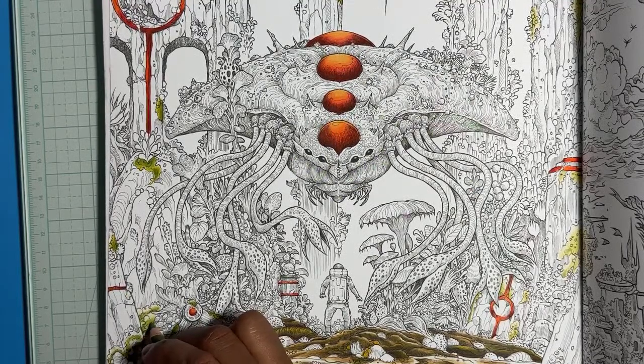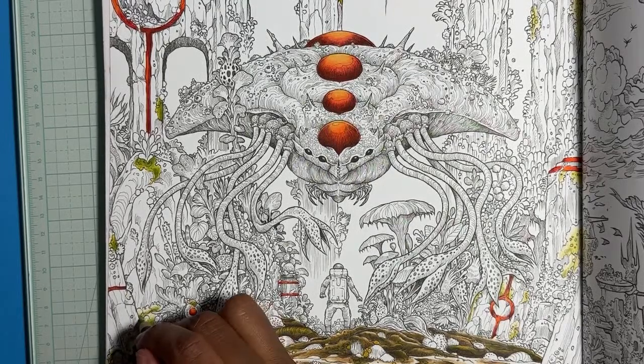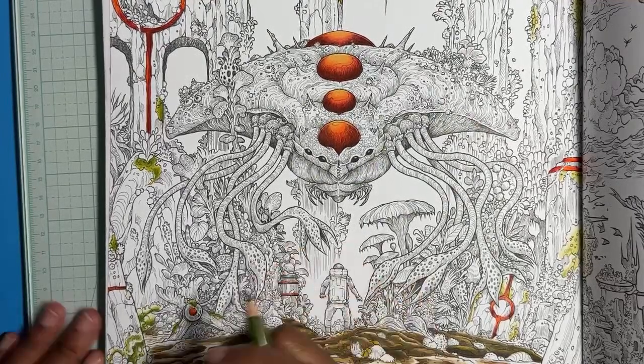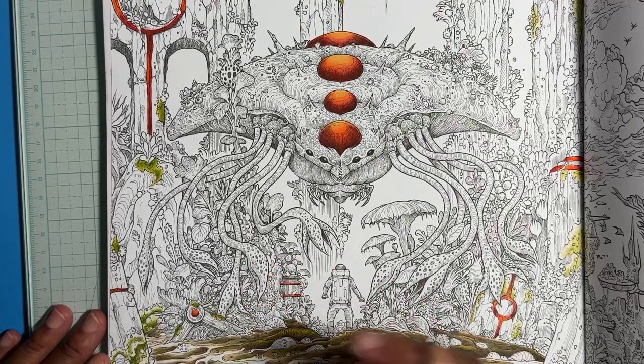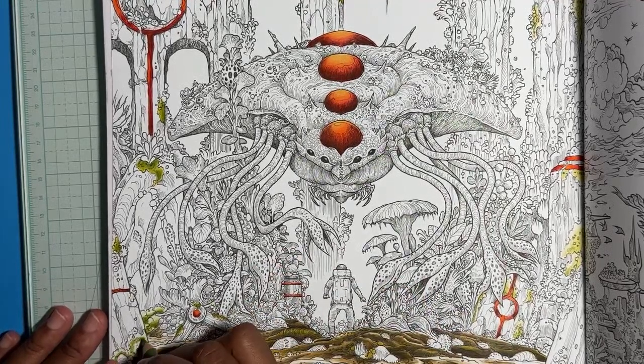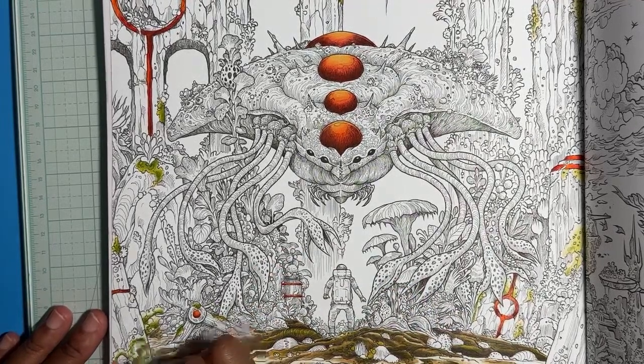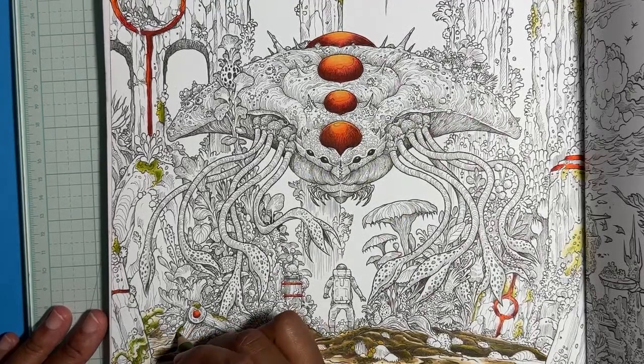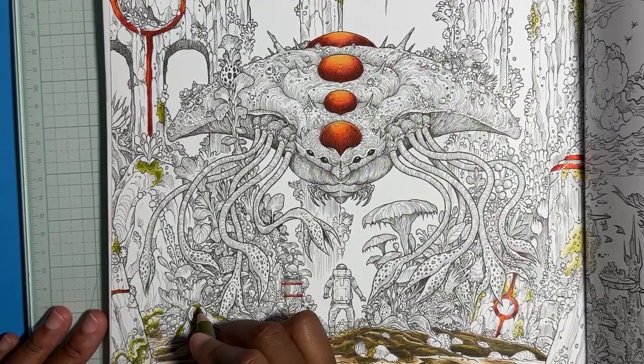I think this paper might actually be a little bit smoother — in Mythic World I didn't really like how the Holbeins worked, but I'm able to use them in this one just fine. I don't know if it's a me thing or if the paper changed a little bit. It's the same publisher I think, but they change papers sometimes.